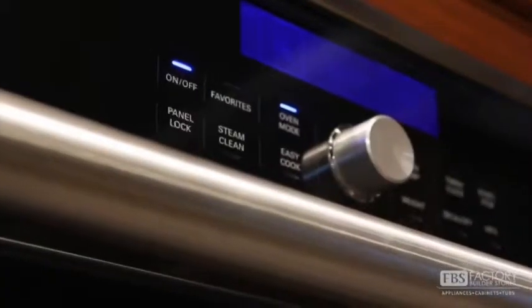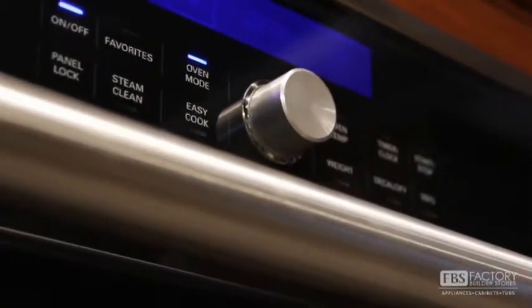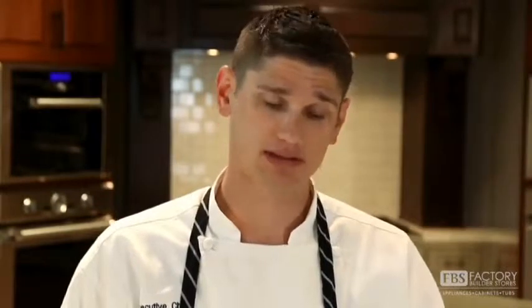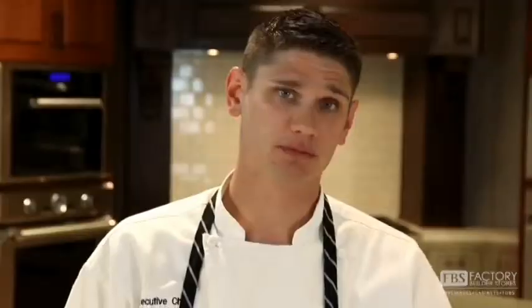A general rule of thumb when you're converting a traditional recipe to a steam convection oven recipe is that it will reduce the cook time by about a quarter. So if your recipe says cook it for an hour, you're really only going to cook it for about 45 minutes. You always want to keep it uncovered as well so that the steam can penetrate the food and cook it more quickly.